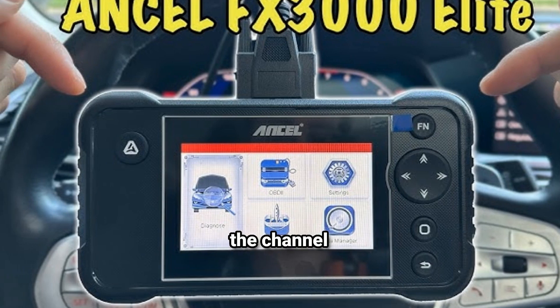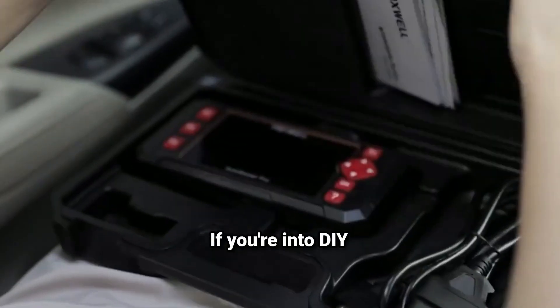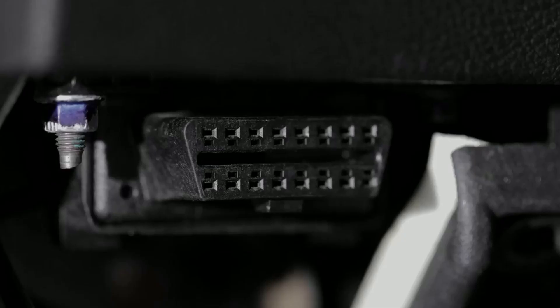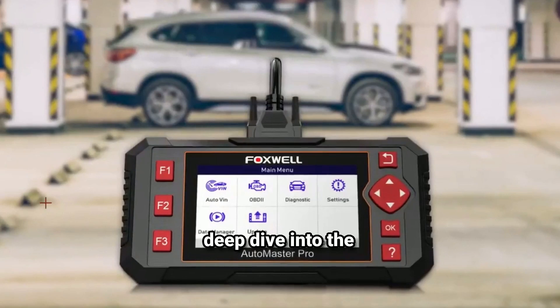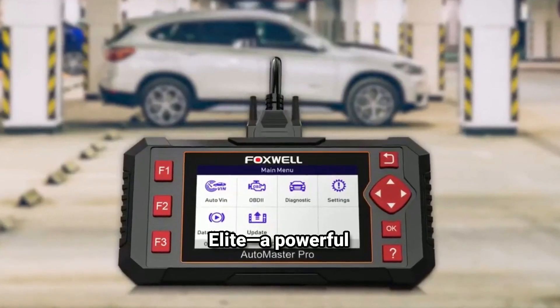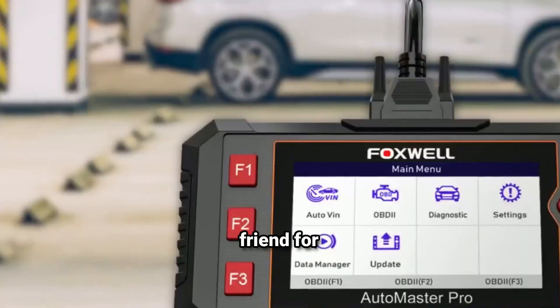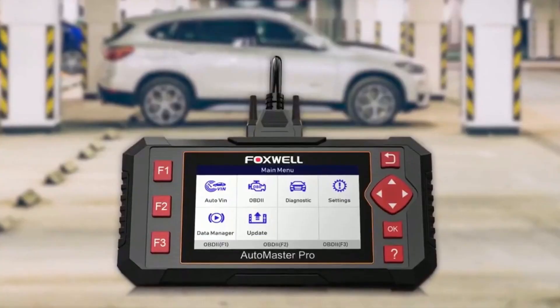Hey everyone, welcome back to Channel Weekly Tools. If you're into DIY car maintenance or looking to save money on diagnostic checks, today's video is for you. We're taking a deep dive into the Foxwell NT604 Elite, a powerful automotive diagnostic tool that promises to be your best friend for troubleshooting car issues. Let's find out if it's worth the investment and how to use it properly.